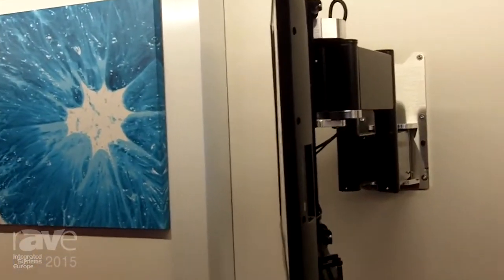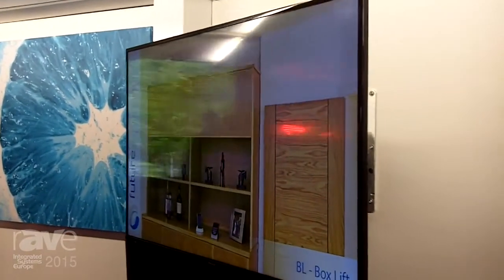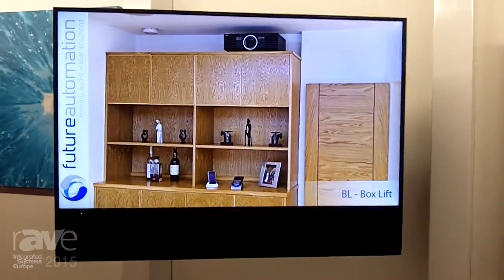This product can be controlled with IR, RS232 or contact closure, so it will work with any home control system. We'll happily take a TV up to 65 inches, and if you're going to use a bigger TV screen, we do a bigger model for you.